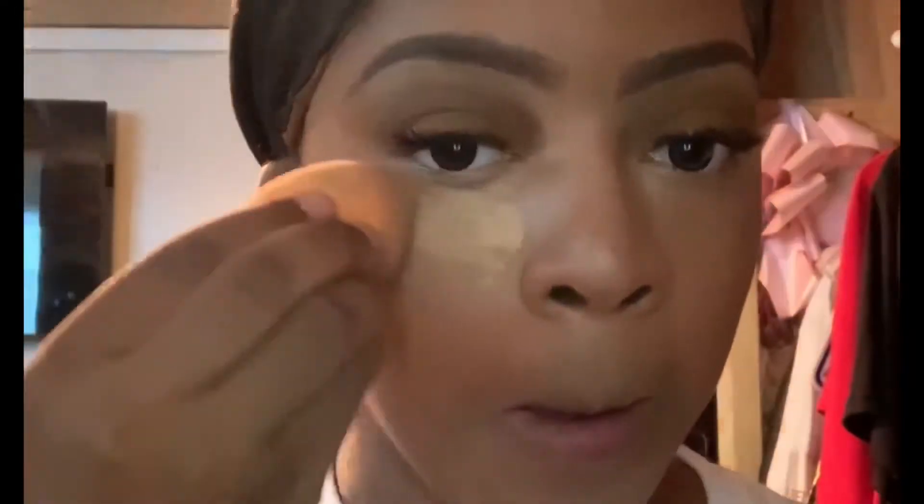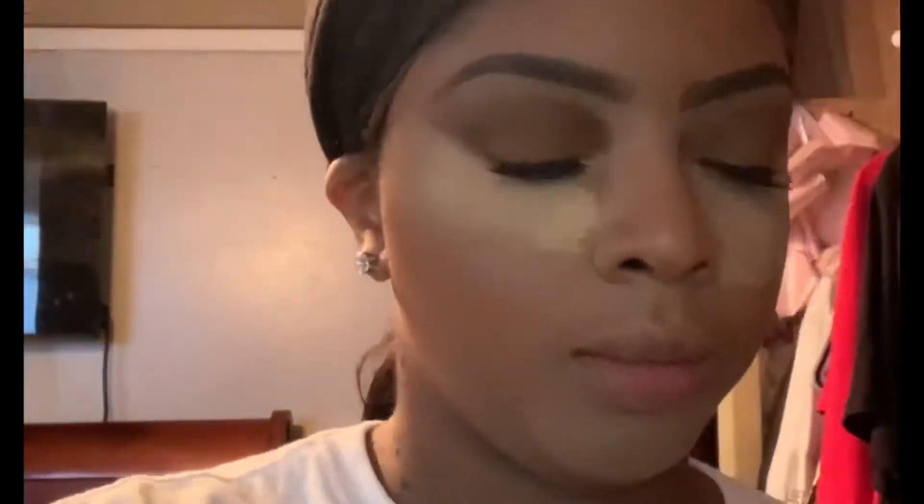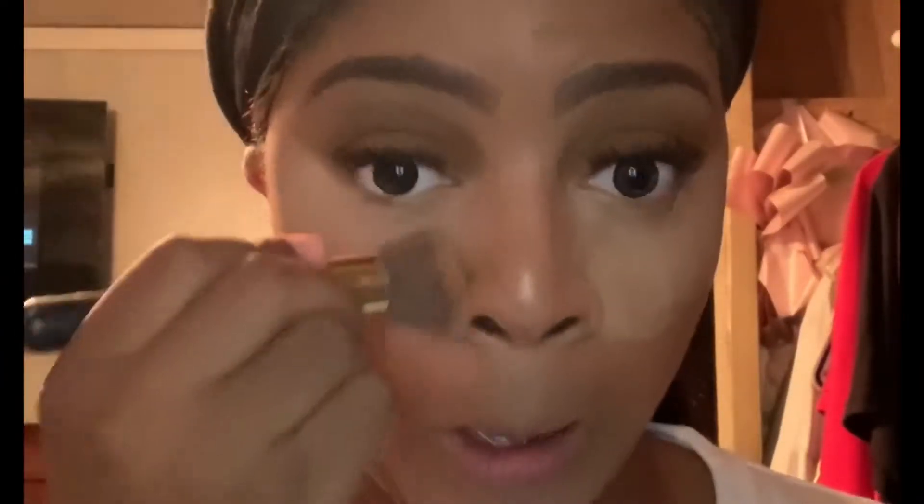Now I'm going to go in with the Maybelline Fit Me Loose powder and set that concealer. I let that loose powder set for about 5 to 10 minutes, sometimes 15. After letting it set, I'm going to wipe the rest of that powder off using a clean brush.